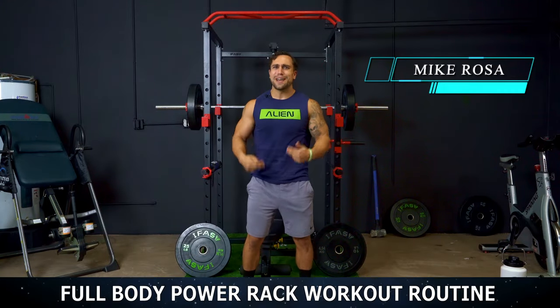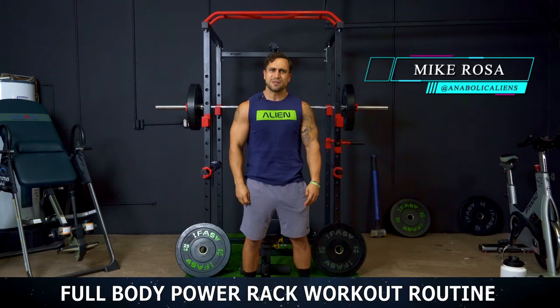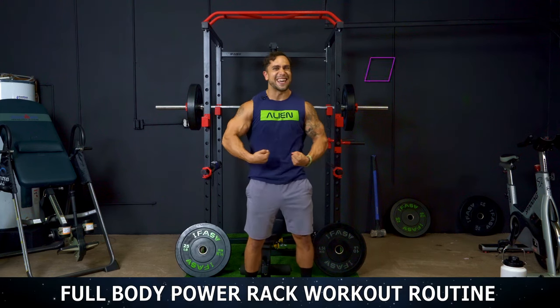What is going on aliens? I'm Mike Rosa and today I got you a full body power rack workout routine. Let's get it.